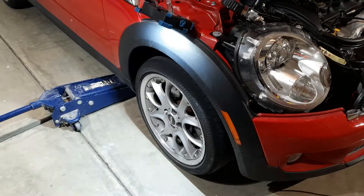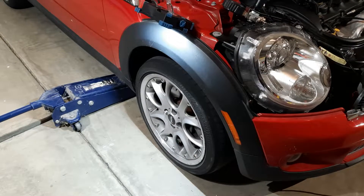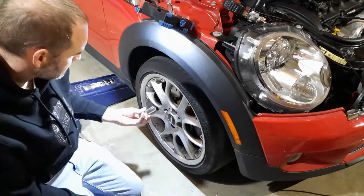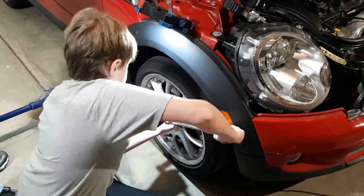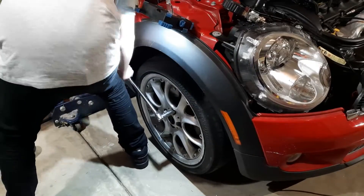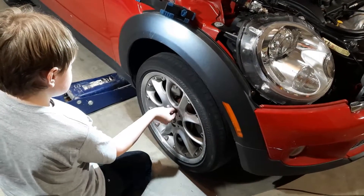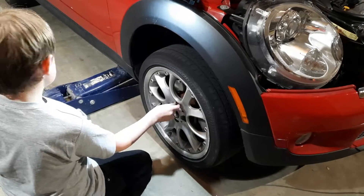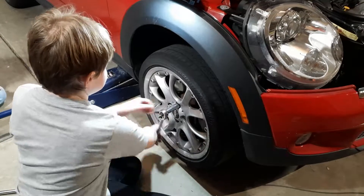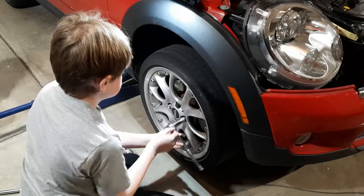Here we were taking off the wheel so that we could access the crankshaft to put the engine at top dead center for the leak-down test. We'll continue this particular portion of testing in the next video. The one shiny thing you see on the wheel is not on there all the time — that's just the key for our locking nuts that the previous owners put on. I think this car has had either three or four previous owners.